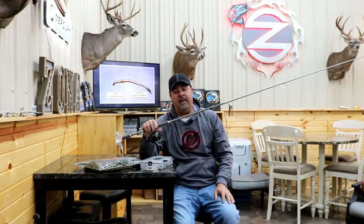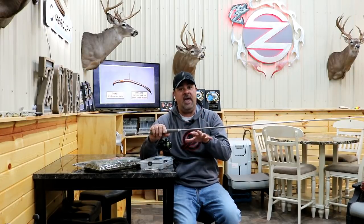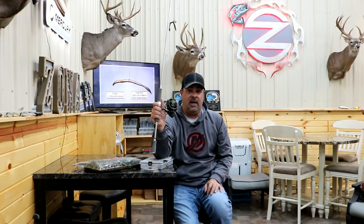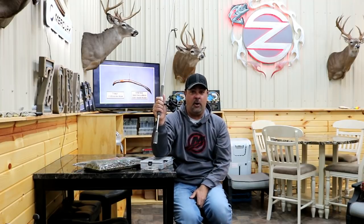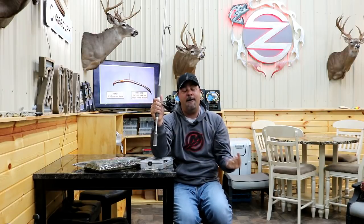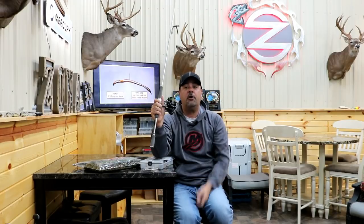My rod and reel setup was standard — a Daiwa Randy Howell shaky head rod, seven foot three inches, paired with a 2500 Daiwa LT spinning reel. The main takeaway: when you want to cover water, use a heavier nail weight in the nose; when you find them, go to a lighter one. You'll catch a lot more fish doing it that way.